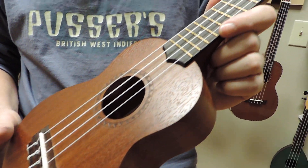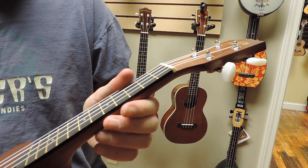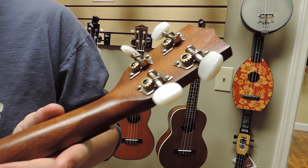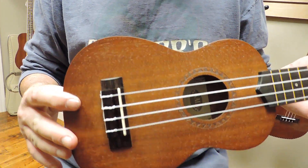We're offering these in some player packs right now, so it's a really good value. This is the Aquila strings, and you can see some silver open gear tuners with pearl buttons. Just a great little instrument to start out with.